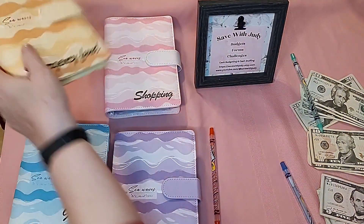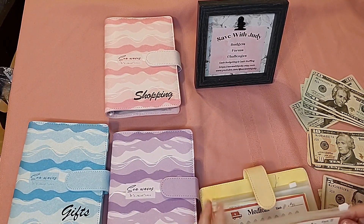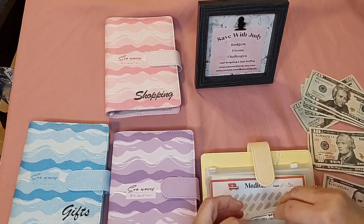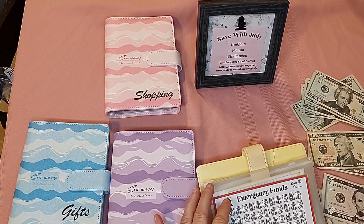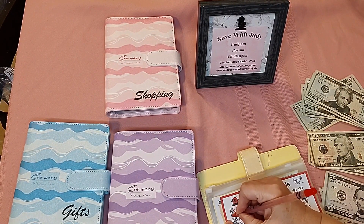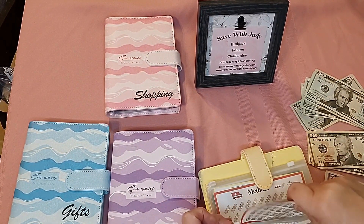My next binder is the emergency binder. In here, each one of these little jars represents $10, so I'm going to put $10 in it today and color a jar in. It just makes it fun — you want to save so you can color that jar in. I know it sounds silly but it really is fun.